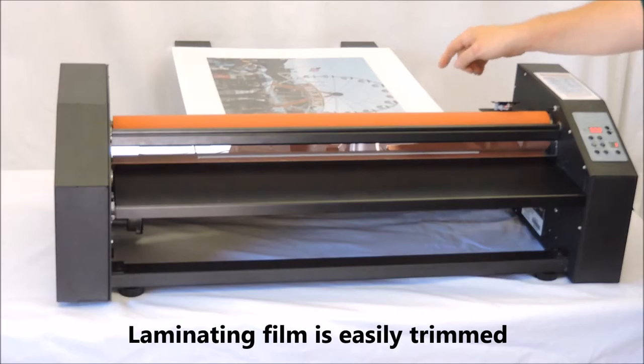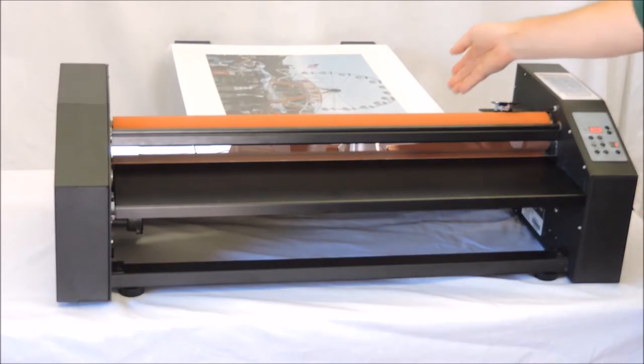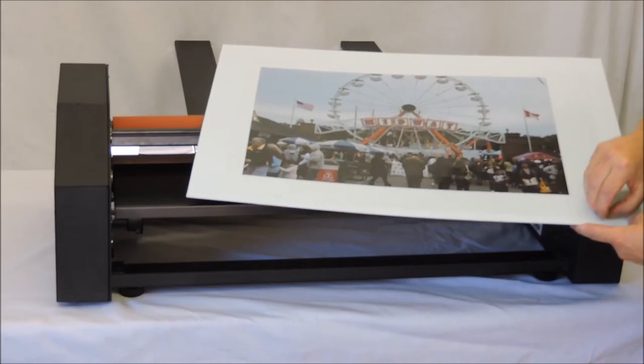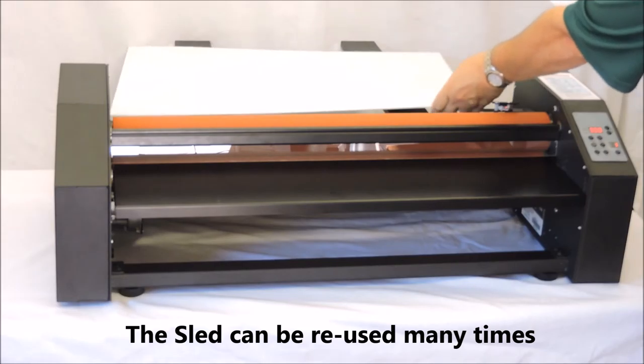You can trim your laminated print, punch holes in it, use grommets, or fabricate your print however you need. The film will give you durability as well as protect your image from the elements. All that is left to do is peel your print off the sled and complete your display.